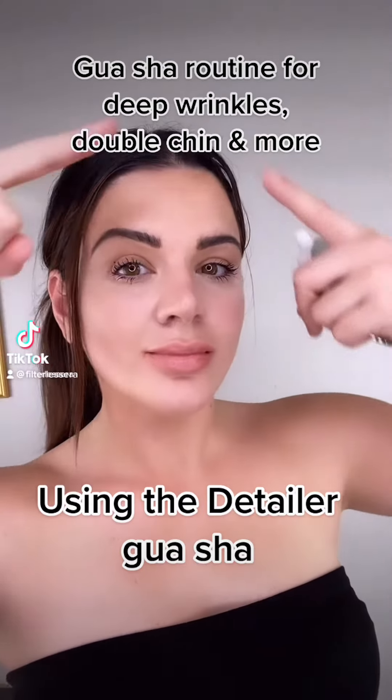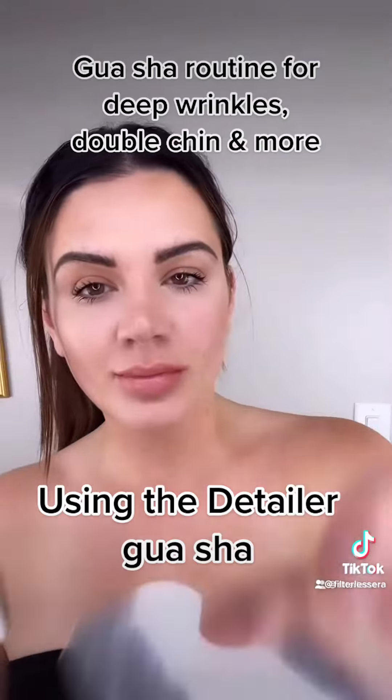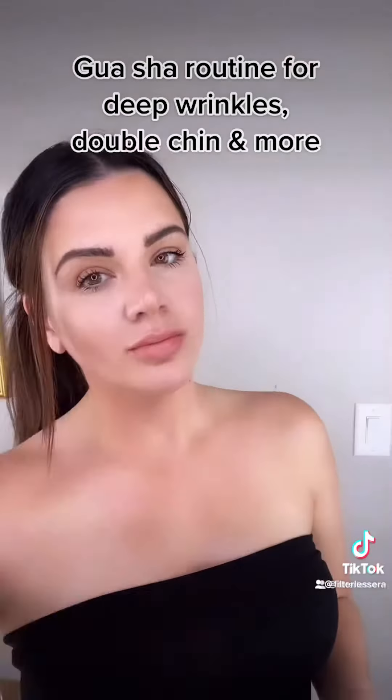I'm going to show you how to get rid of your double chin, your forehead wrinkles, and encourage a facelift naturally with these tools right here.